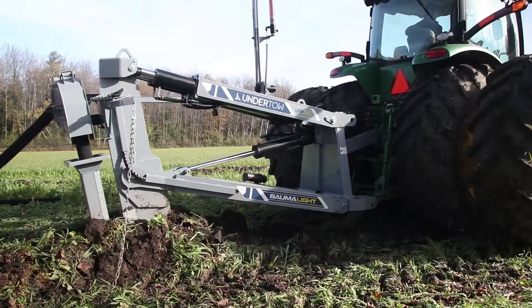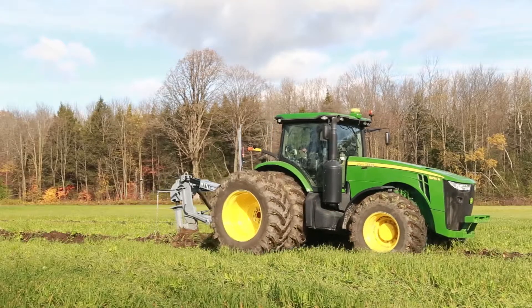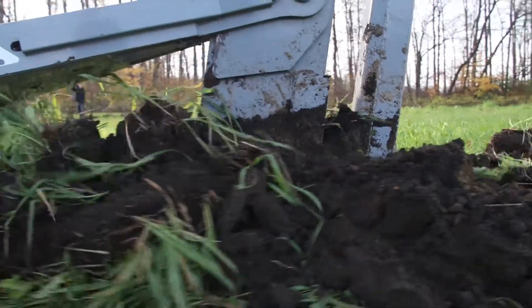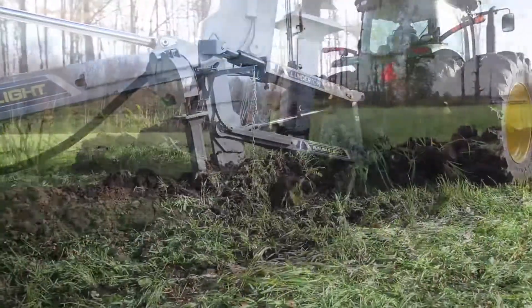Built to pull consistently hard through the ground in a variety of soil conditions, the Undertow's heavy-duty construction and durable powder-coated finish makes it the ideal drainage plow to break new ground and give your fields the drainage system they need.